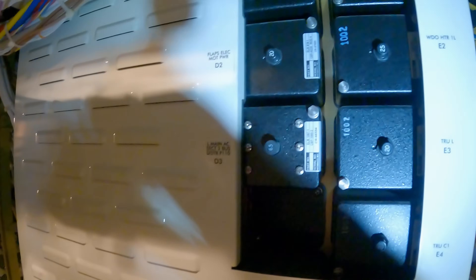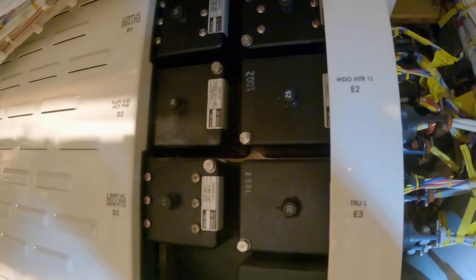Here we come up on the P100 panel. This panel has the large relays and large load circuit breakers, heaters, transformer, and rectifier unit. You will also find the bus tie breakers and generator control breakers in this panel.